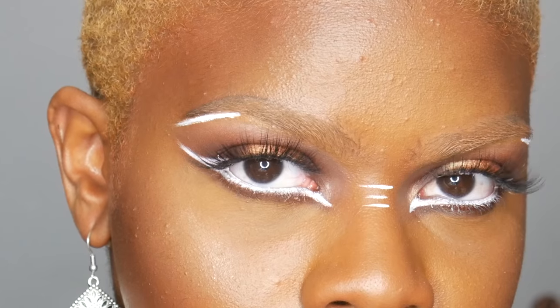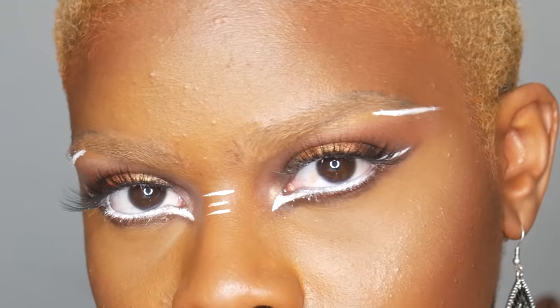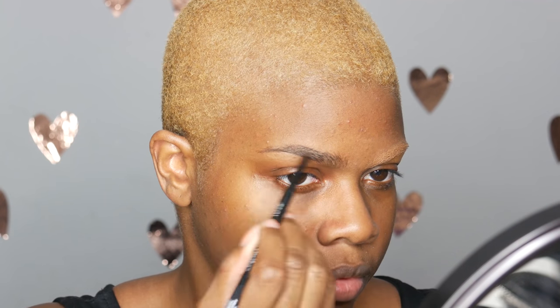Hey guys, welcome back to my channel, it's Shantrina, and today we are going to be doing this really cute tribal makeup look. I'm starting off with a brow pencil.